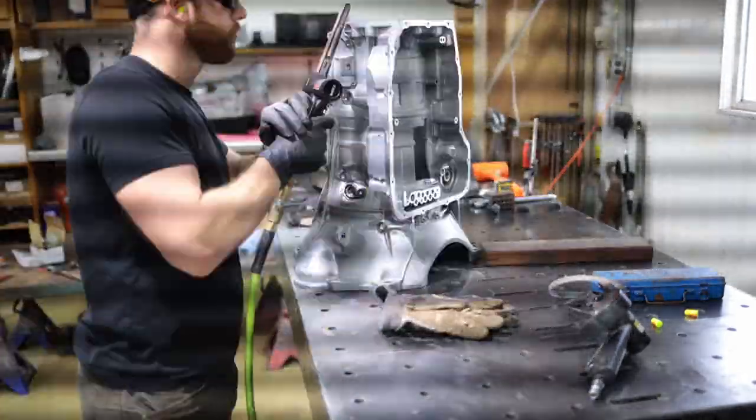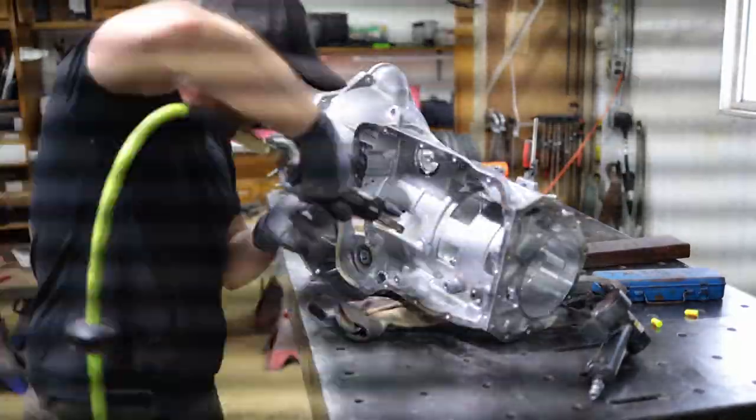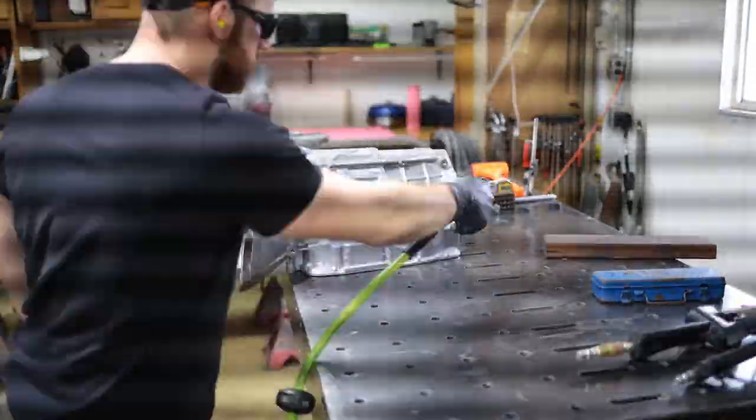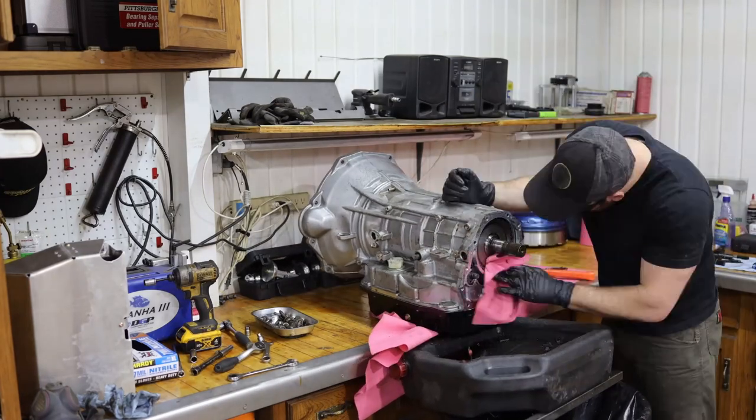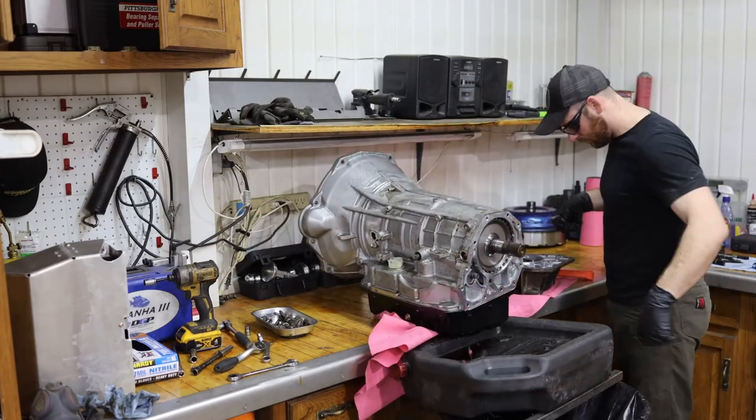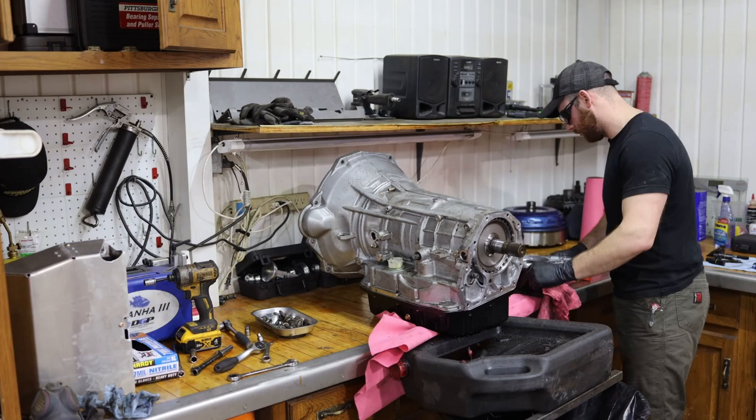One very important thing is to make sure that you deburr the case — it prevents stress risers. Here I'm actually just tearing off the tail housing so I can use it for mock-up for making the new brace.